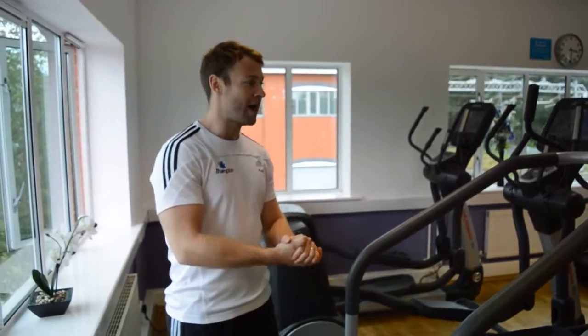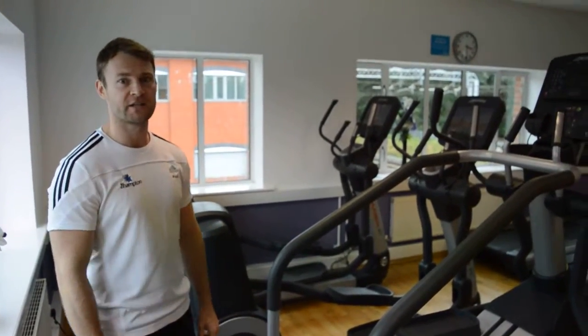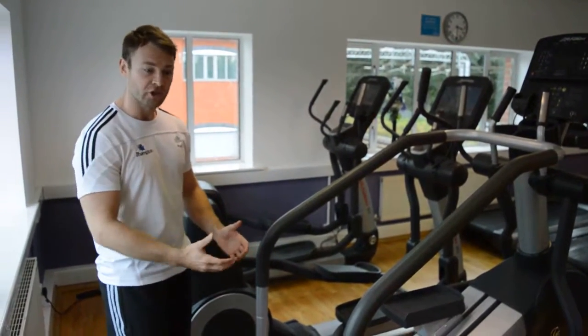Ok then everyone, we're on to the stepper machine, or the summit machine. I call it to members 'the beast', because in many ways it is potentially one of the hardest cardio bits of kit in this gym. So I'm just going to get on and show it to you.